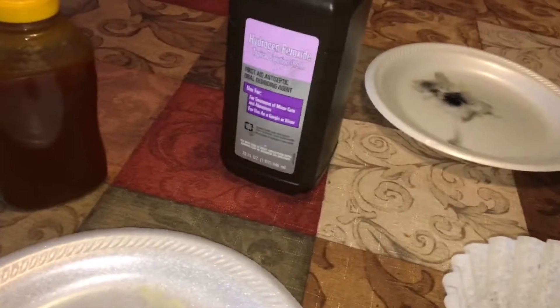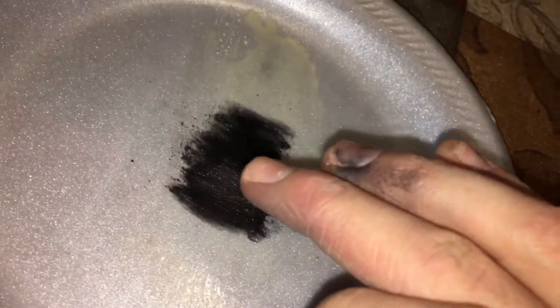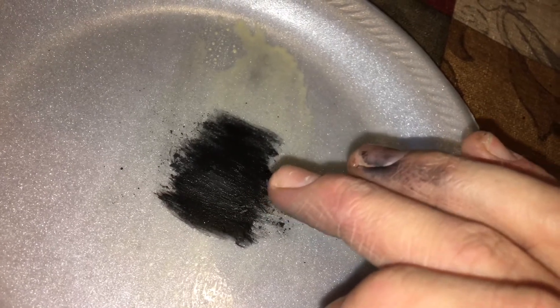I've got honey, hydrogen peroxide, and some graphite. I put a thin layer of honey on a styrofoam plate and graphite on top of the honey.